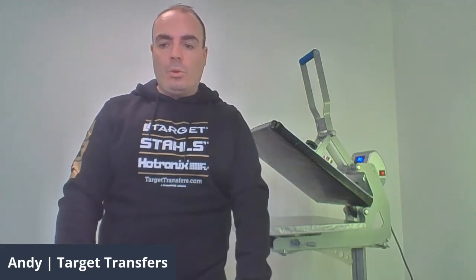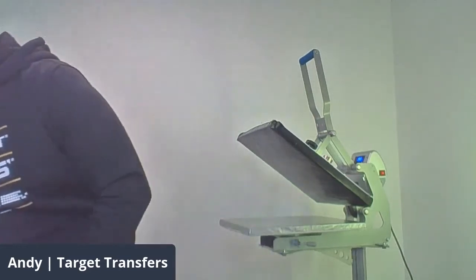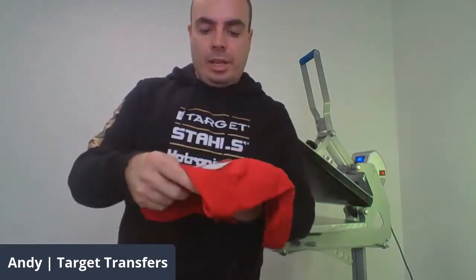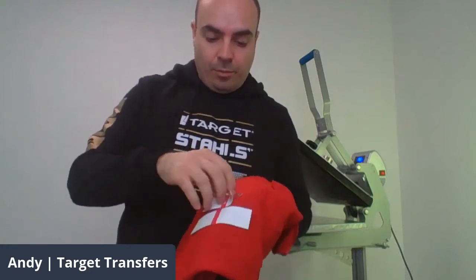This is available for £1,470 on targettransfers.com. Just to remind you, it has the auto open feature with the electric magnet, so if you're working on lots of different tasks at the same time, you can walk away and not have to worry about the transfer over-applying.